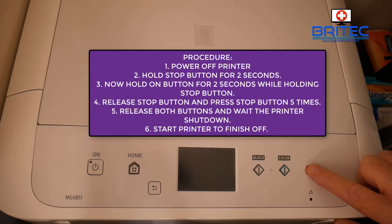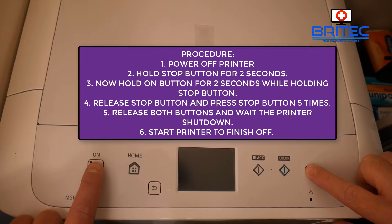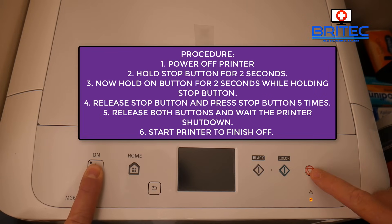Press the stop button for two seconds, then press the on button for two seconds, then release the stop button for two seconds. Then hold the power button down and press the stop button five times — this will put it into hard reset mode.